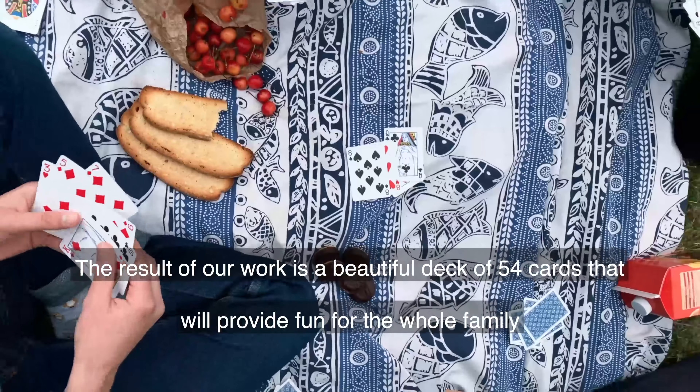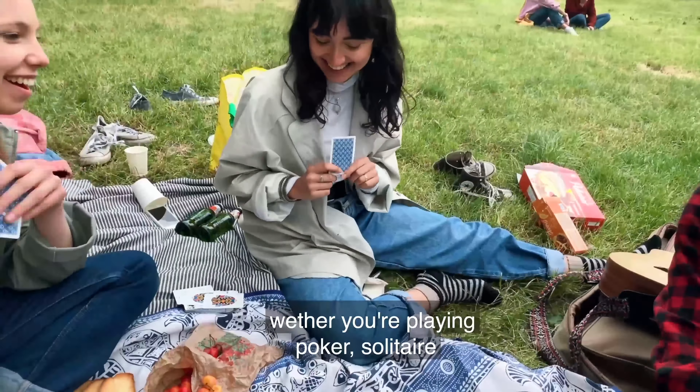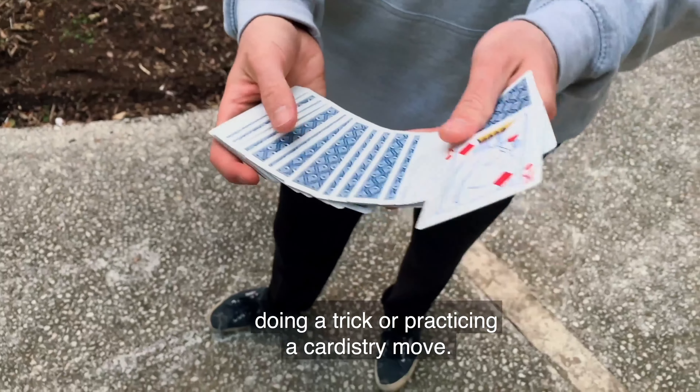The result of our work is a beautiful deck of 54 cards that will provide fun for the whole family, whether you're playing poker, solitaire, doing a trick, or practicing a cardistry move.